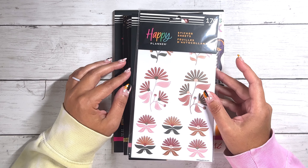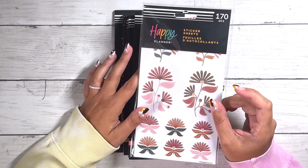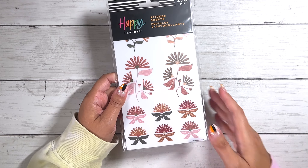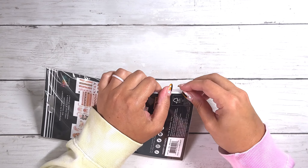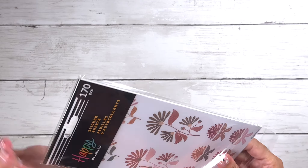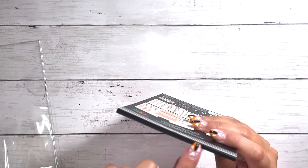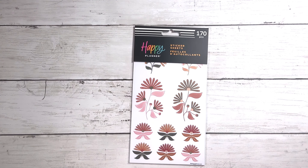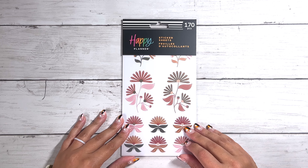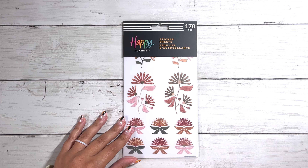We're just going to get right into this. I did purchase six sticker books. One of them is a smaller 10-sheet sticker sheet and that is the one we're going to do first, and we'll continue all the way through until we get to the bigger sticker book. So Happy Planner had some manufacturing issues, so the names of these lines are not on the sticker books. I'm going to have to put the names of each line at the bottom of the screen so you guys know which line they are from.